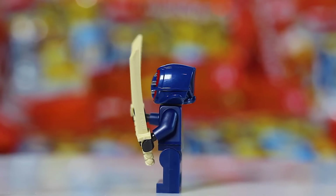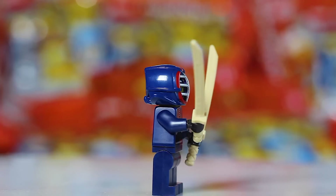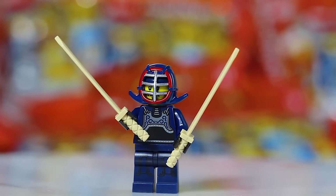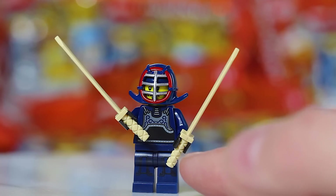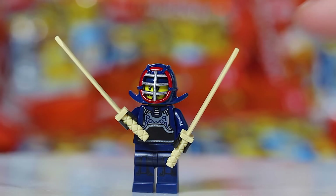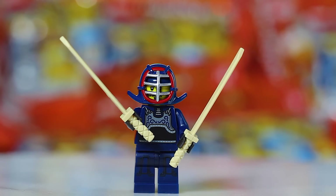Next we have the Kendo Master — a nice cool dark blue looking figure with a couple of swords. That's what you're going to be looking for. You might think it could be confused with the Robot Mech, but these sword handles look very distinguishable with that little piece that juts out. You could also look for the helmet with the two little pieces that stick out. But for me, finding the swords is the easiest way to distinguish this Kendo Master.